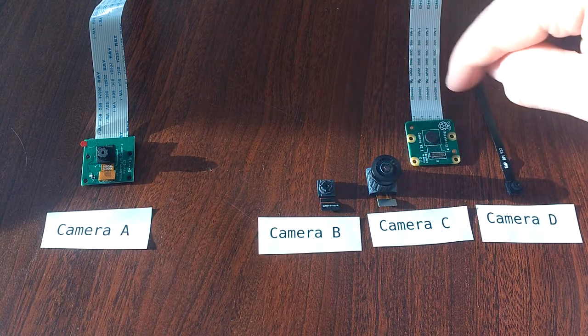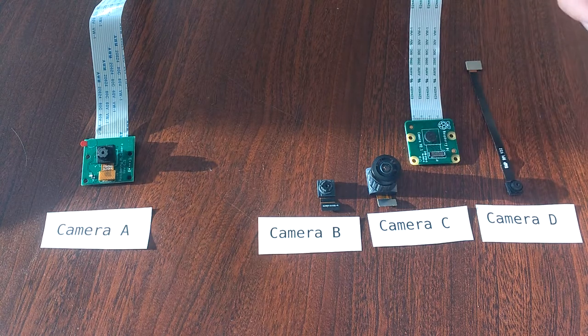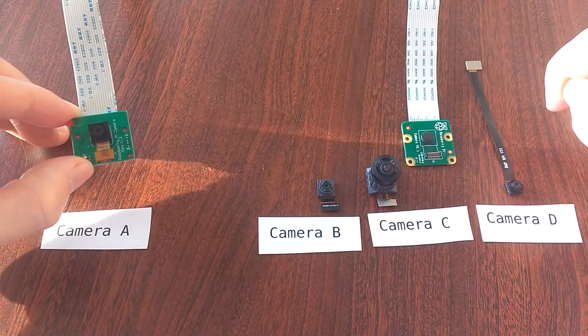This group of cameras over here is all the version 2 cameras — all of these will fit onto this PCB. Version 1 cameras will not fit onto the version 2 PCB, because the number of pins doesn't match up.